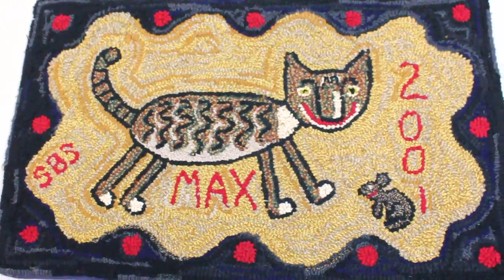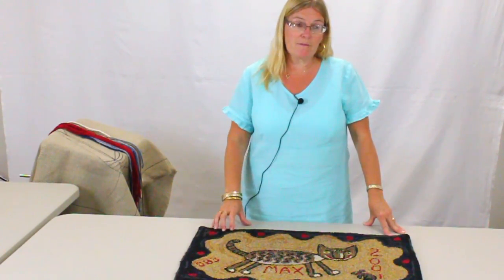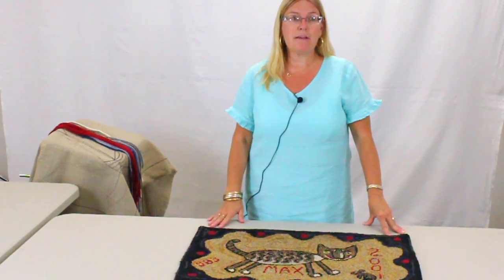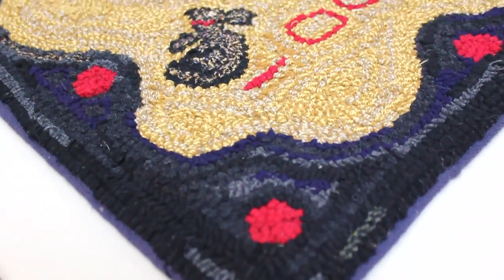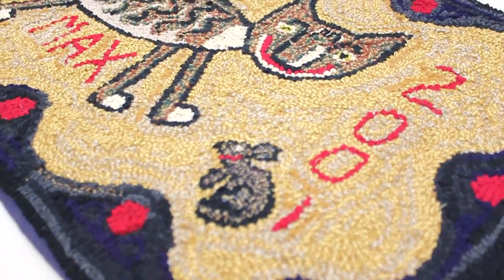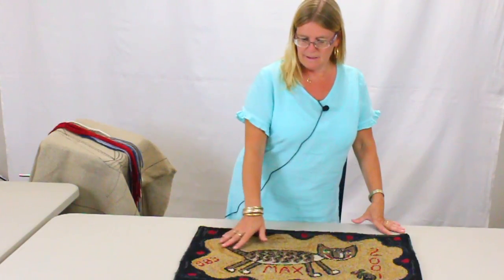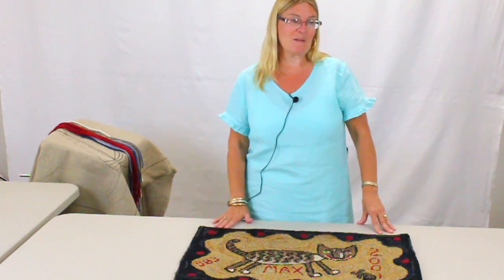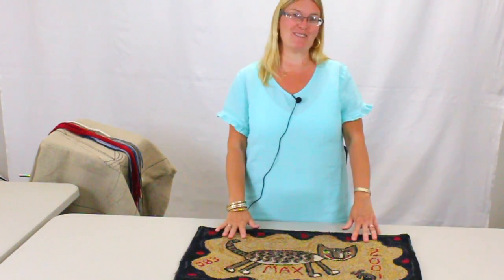In the tradition of rug hooking, when people didn't have cameras to take pictures and they wanted to capture their beloved pets, they put them on a rug. So that's what I did here with my cat Max — put him on a rug. No sooner I got it done, he did die, and so now I have a record of this wonderful cat.